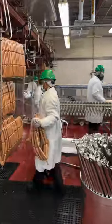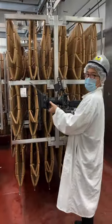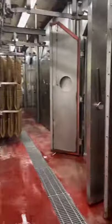Then it's into the link machine, where everything is transferred over to the smokehouse. The factory is so big they have an in-house USDA employee who works there to make sure things are clean.